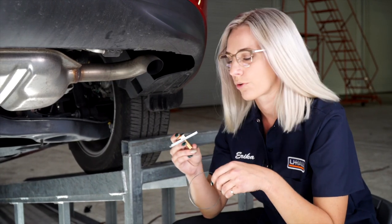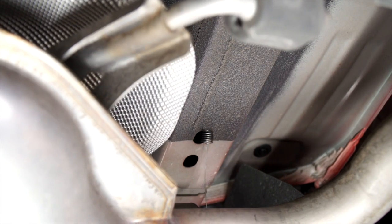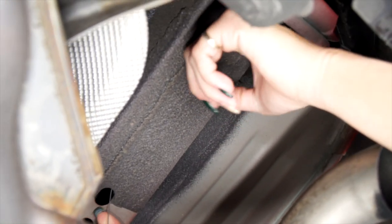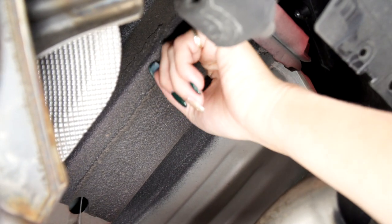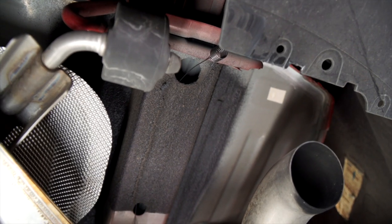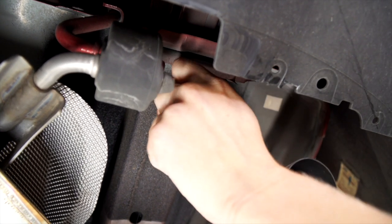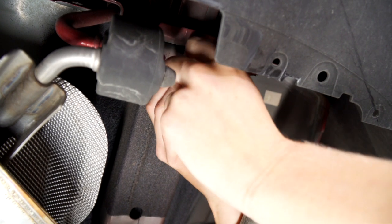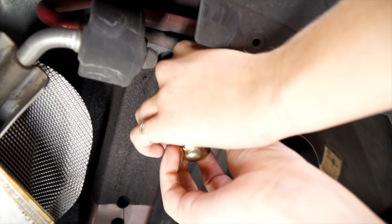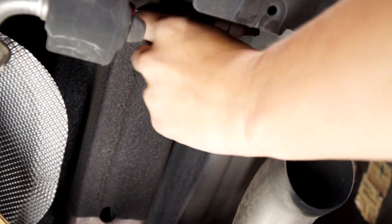Now we're going to put the hardware in place. We're going to use the carriage bolt and block with the fish wire. We're going to feed this fish wire through this front hole and then pull it out of the access hole. We'll put the block on first and slide that through, then put the carriage bolt on and pull it through.